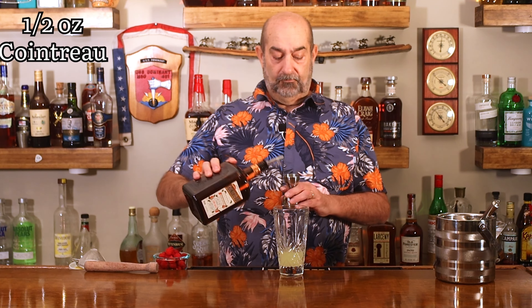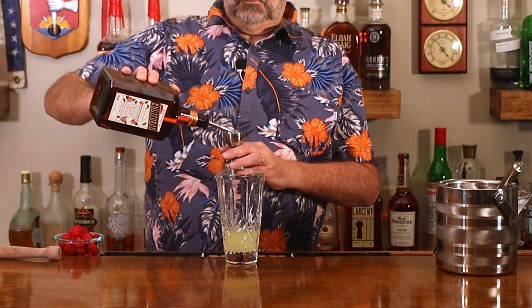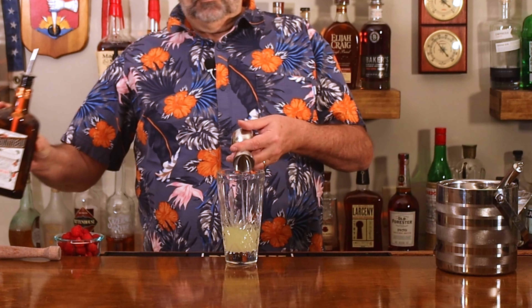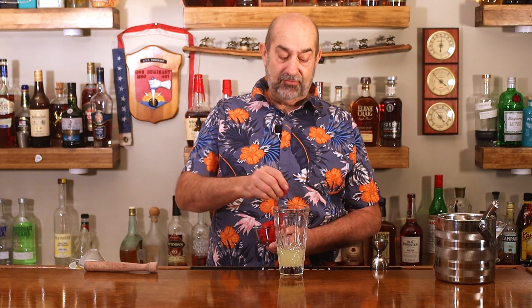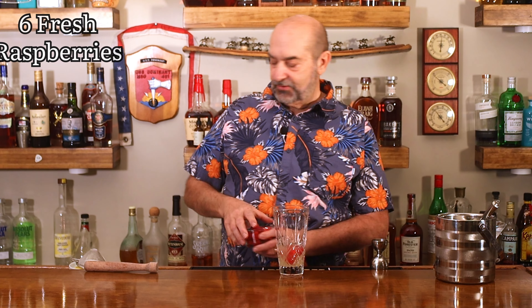Now we're going to put in one half ounce of Cointreau. This is a raspberry limoncello, so we've got some fresh raspberries and we're going to put in half a dozen of them — two, four, six — and now we muddle.